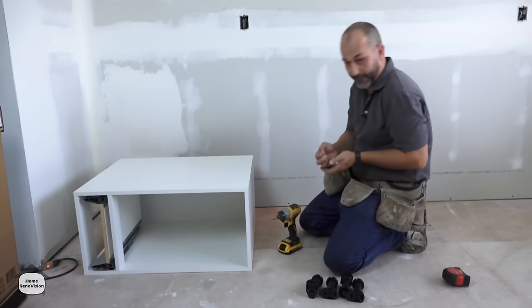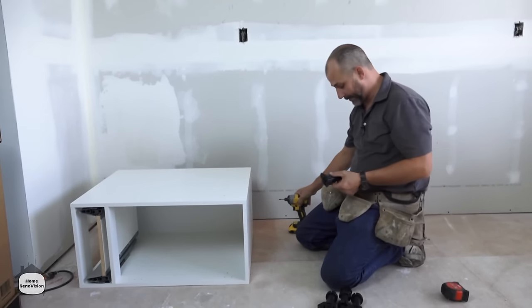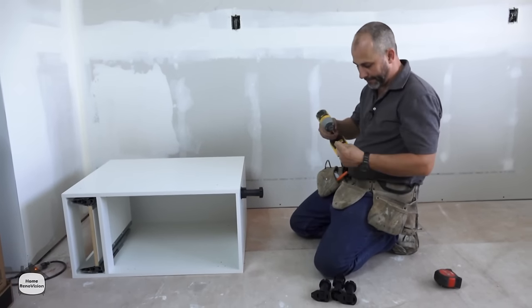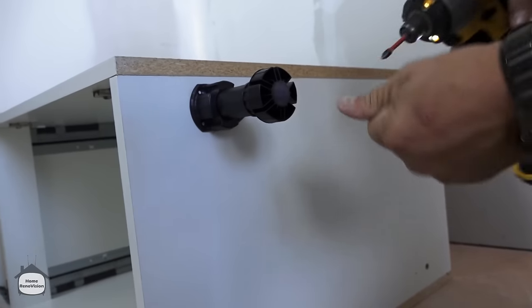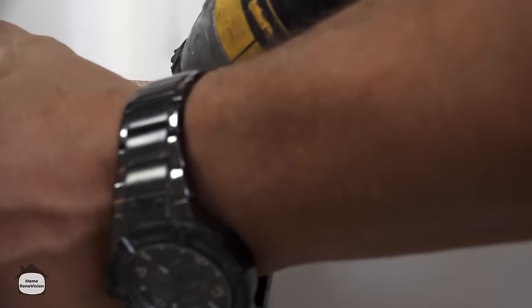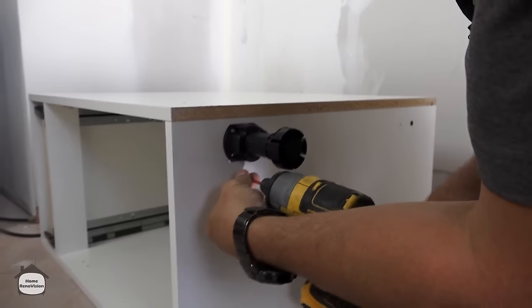Like any product, before you use it for the first time — and for me this is the first time using Nimble — read the instructions. You'd be surprised what you can learn. For instance, these feet have a little hole there and this package comes with screws so you can actually screw the foot to the cabinet. That's a benefit the IKEA feet don't have.